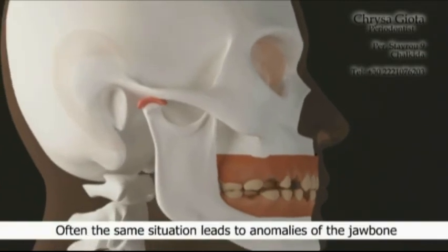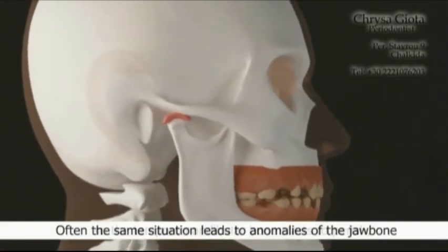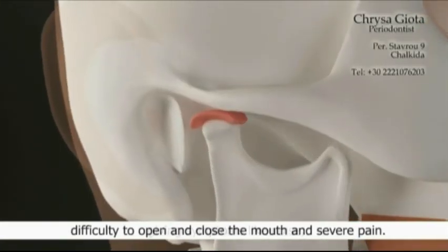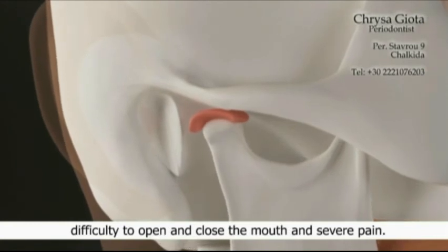Often the same situation leads to anomalies of the jaw bone, so the temporomandibular joint starts to deteriorate, giving symptoms like noise, difficulty to open and close the mouth, and severe pain.